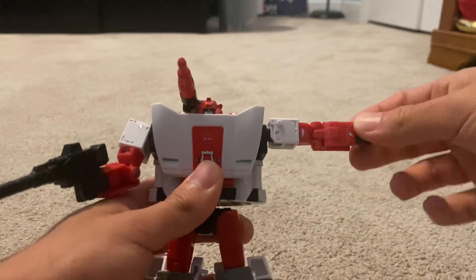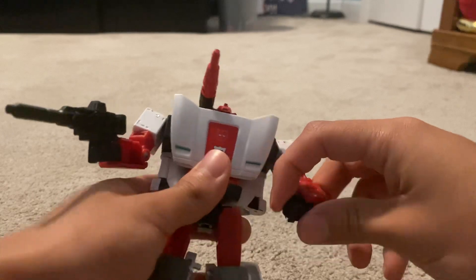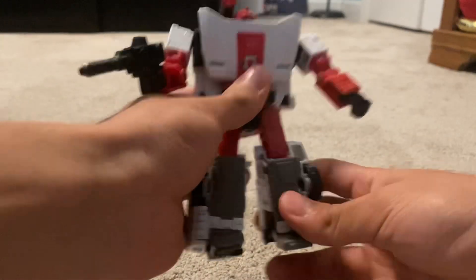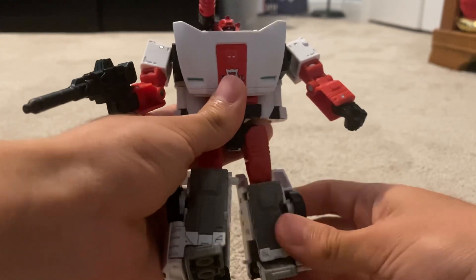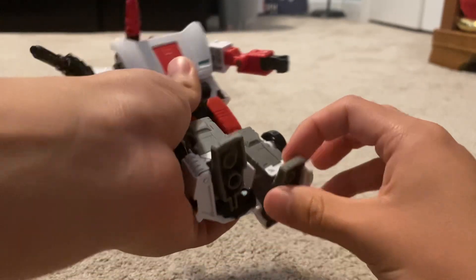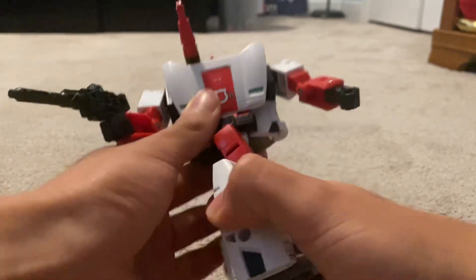For movements on the arms, they can bend, they can move out, they can spin 360 degrees, and they can move for the transformation. The legs can bend but they can't turn unfortunately. The foot can move and the waist can move.